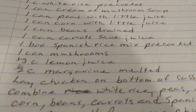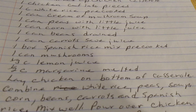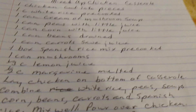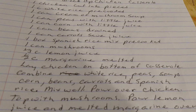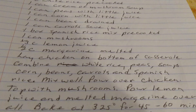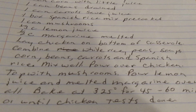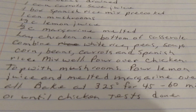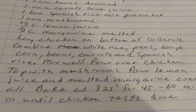One third cup of lemon juice. One half cup of margarine melted. Lay the chicken in the bottom of the casserole. Combine white rice, peas, sour cream, soup, corn, beans, carrots, and Spanish rice. Mix well. Pour over the chicken. Top with mushrooms. Pour lemon juice and melted margarine over all. Bake at 325 degrees for 45 to 60 minutes or until the chicken tests done. Mixed Up Chicken.